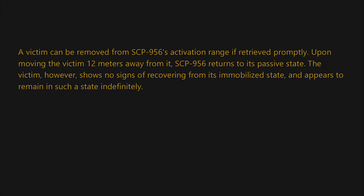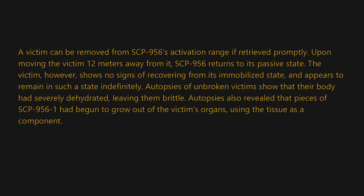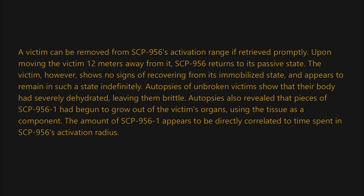Upon moving the victim 12 meters away from SCP-956, it returns to its passive state. The victim, however, shows no signs of recovering from its immobilized state and appears to remain in such a state indefinitely. Autopsies of unbroken victims show that their body had severely dehydrated, leaving them brittle. Autopsies also revealed that pieces of SCP-956-1 had begun to grow out of the victims' organs, using the tissue as a component.